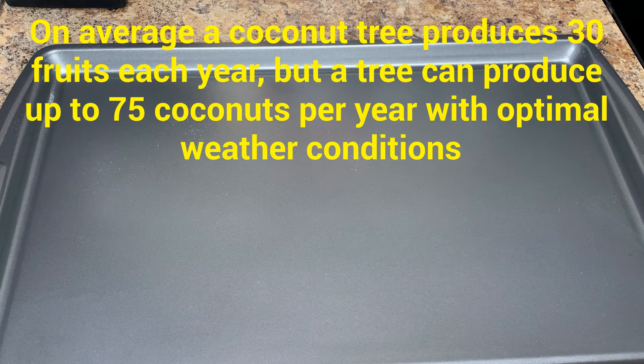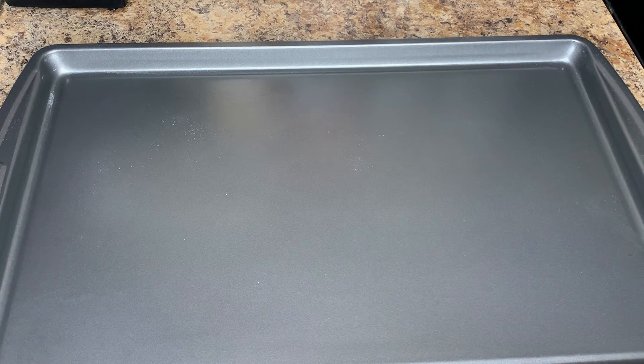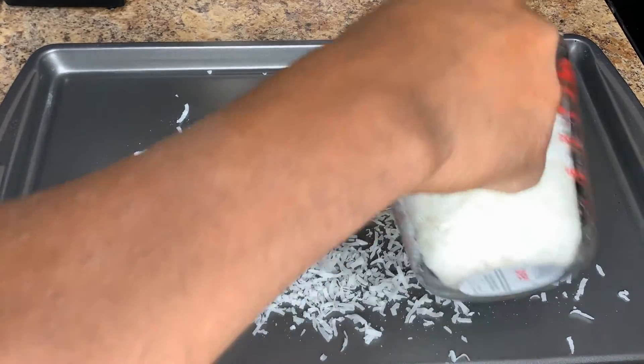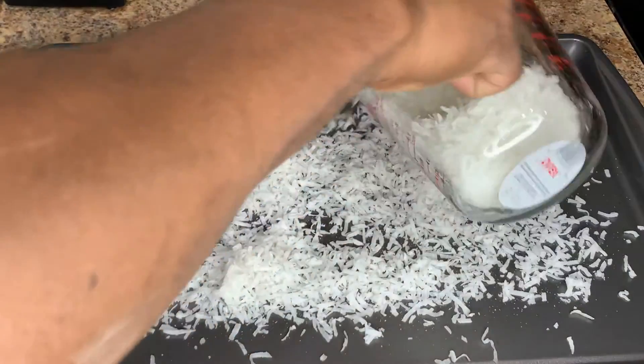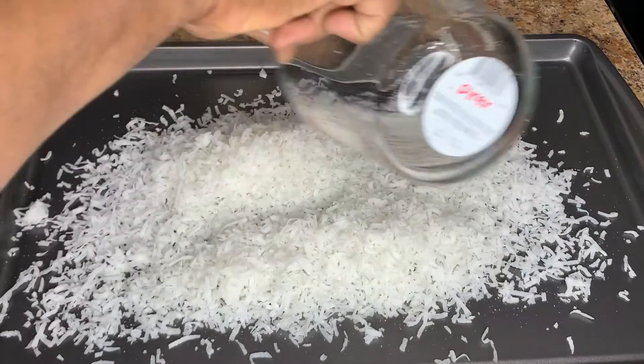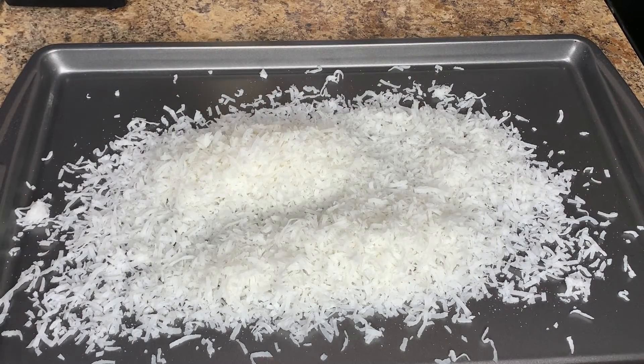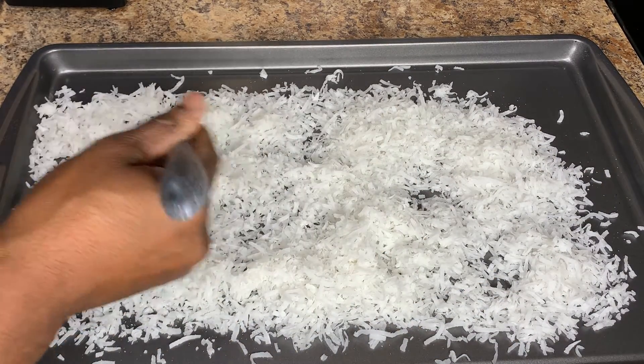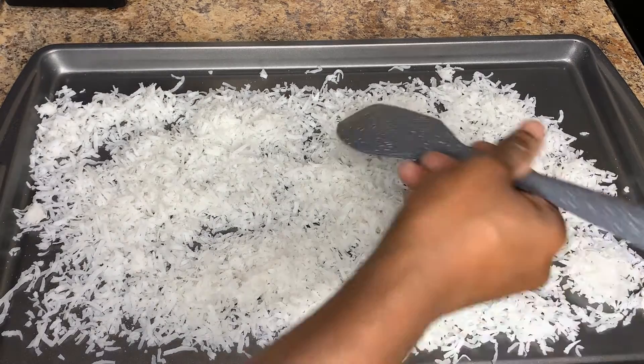We're going to check on it every two minutes and turn it so that everything gets evenly browned, because the bottom of the coconut will get dark real fast and we need to get both sides. Let's go ahead and sprinkle our coconut on our baking sheet — that's two cups — and spread it out so it's as evenly distributed as we can get.